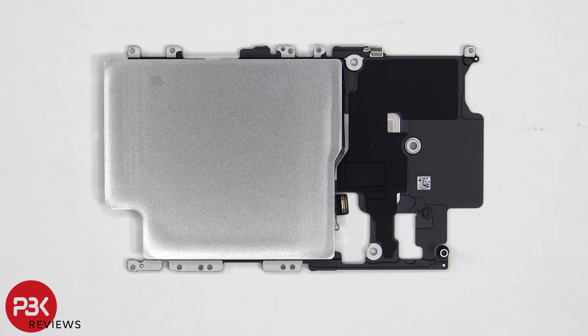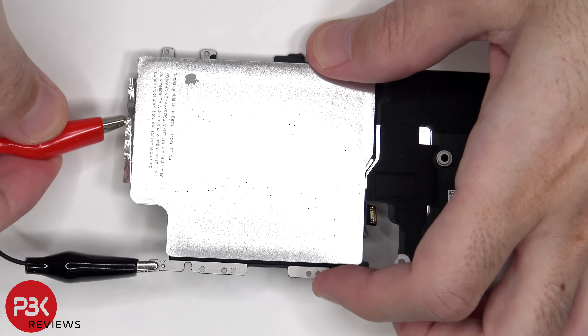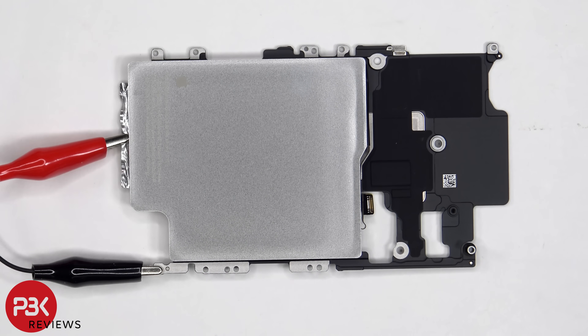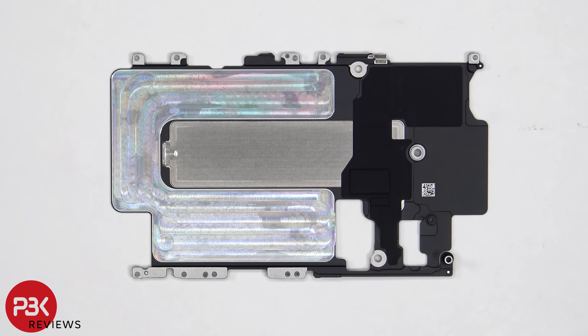The battery is adhered to the back side with an electrically conductive adhesive, so a 9V battery would be connected with alligator clips to the bottom tab of the battery as well as the mid plate. This will debond the adhesive underneath the battery. This is the 4252 mAh battery. With the battery removed, we can see additional graphite film as well as the vapor chamber.